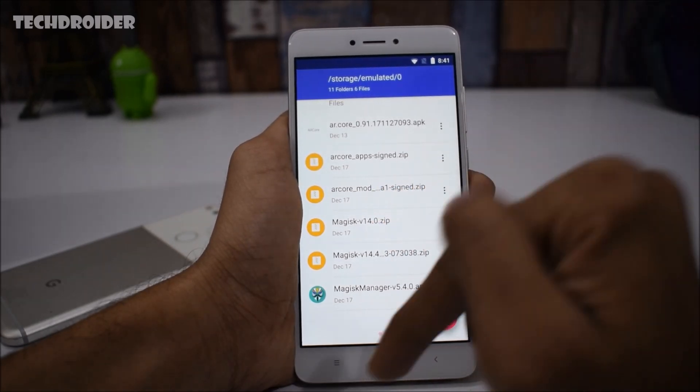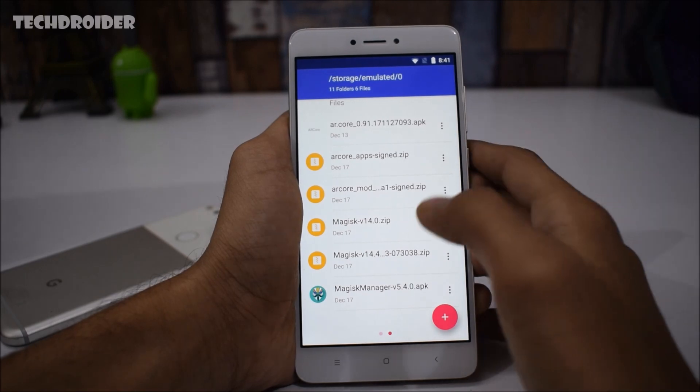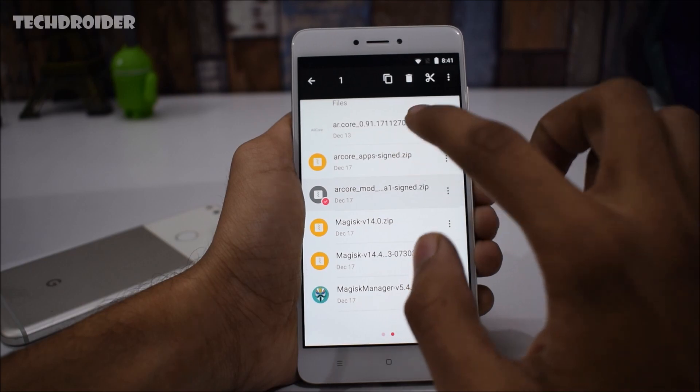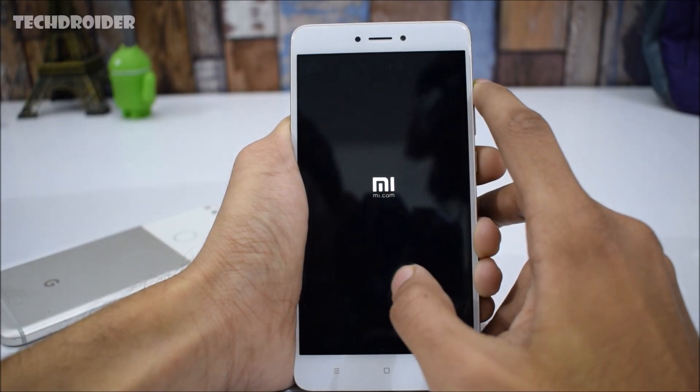Before starting this guide, I want to thank the XJ developer who made this — all the links are in the description below. You will need two files: the AR Mode even-signed zip and the AR Core apps-signed zip.